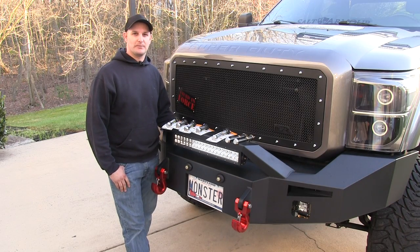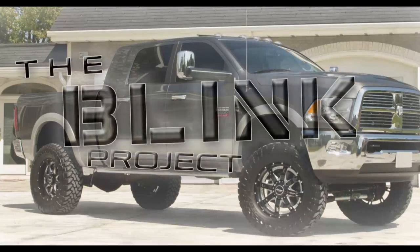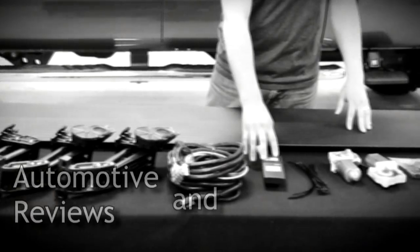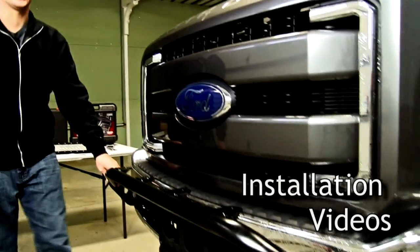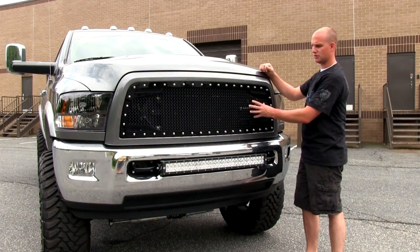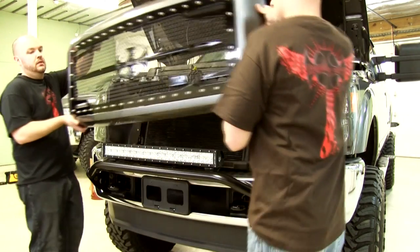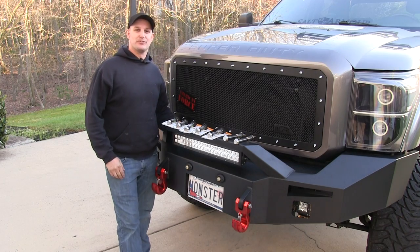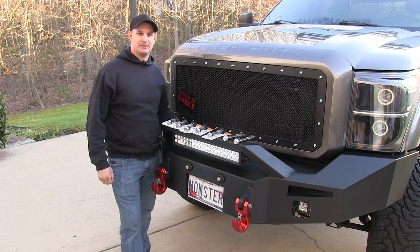This is Jason from Blink Automotive. We're going to be going over a variety of pins from Infinite Rule Security that you can use for shackles and your tow hitch. We're going to go over a variety of the pins that we have from Infinite Rule Security and what their functions would be.